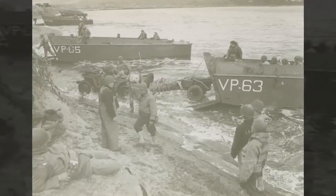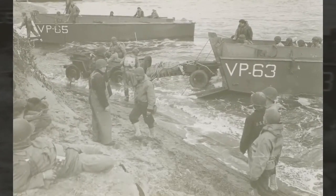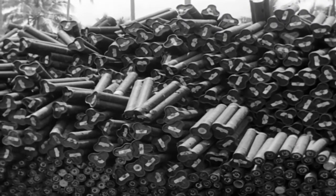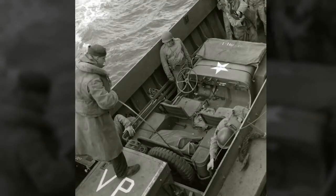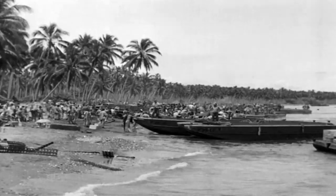LCVPs were used all over the world — in Africa, in Europe. They even brought these boats inland across the Rhine River into Germany. We used LCVPs for a variety of missions, including logistics — ship to ship, ship to shore. We transported supplies, ammunition, food, medicine, fuel, casualties. We evacuated prisoners and civilians and helped with humanitarian assistance.